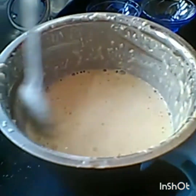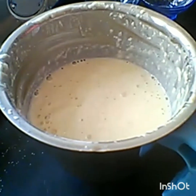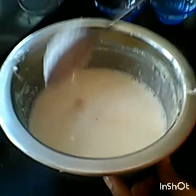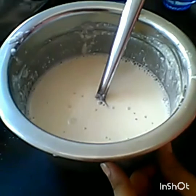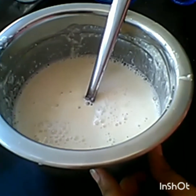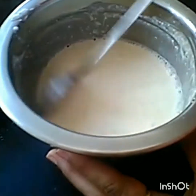We will grind it a little bit. Now we will add a little bit of water and mix for 10-15 minutes.